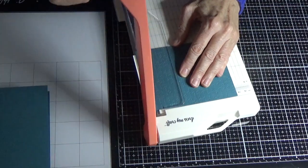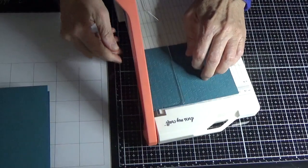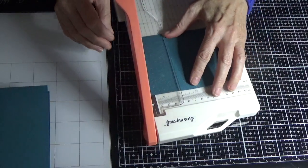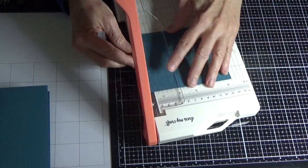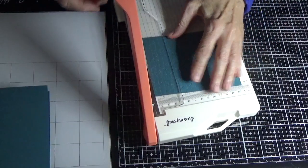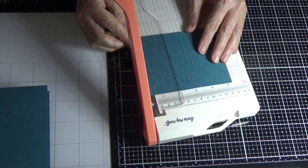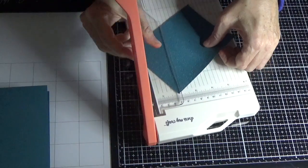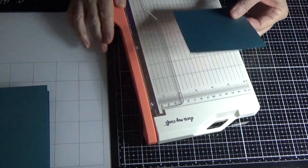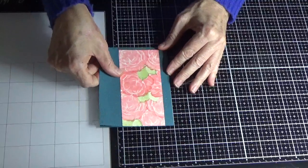I'm still getting the knack of this new trimmer — it is very sharp. It's just so sharp and you can take the smallest of cuts so it neatens up your card. So then I'm just going to pop that onto there.